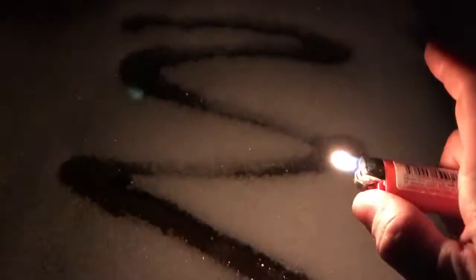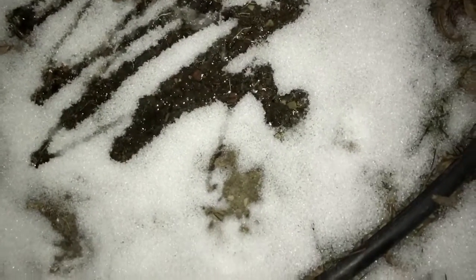You can see that it's at least melting the area here, and our area over here — we can see that it's got the zigzag. At least it answered the question: can it be used as snow melt or ice melt? Yes, it can.